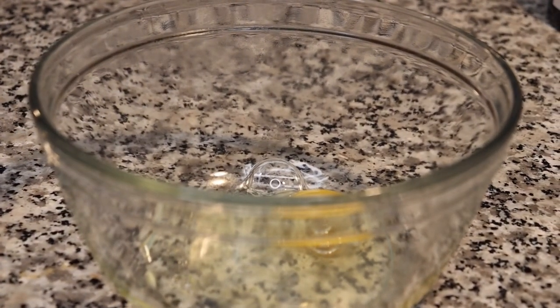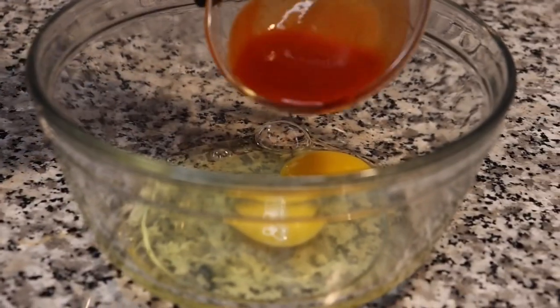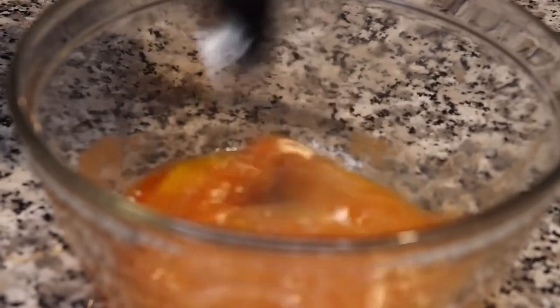In one bowl I will be adding in two large eggs. All of my ingredients will be listed down below in the description box if you're interested in making this. Next I'm adding in some Louisiana hot sauce and I'm going to give that a quick whisk to ensure everything is fully incorporated.